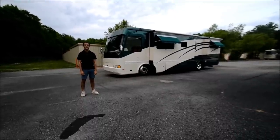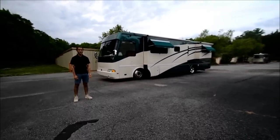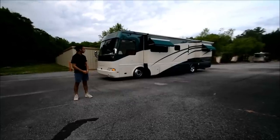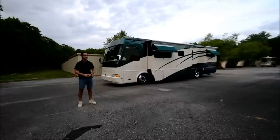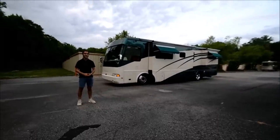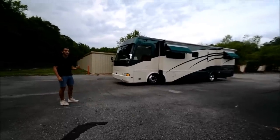Hello, my name is Mayan Shah with RVMAX.US and today I have this 2002 Beaver Monterey 36 Seacliff. It's a beautiful full body paint coach and I've always been particular to Beavers because 10 years ago my first memories of traveling were in a Beaver Marquis 42 tag axle, so every time I see the Beaver logo I get all excited because I know they're beautiful coaches.